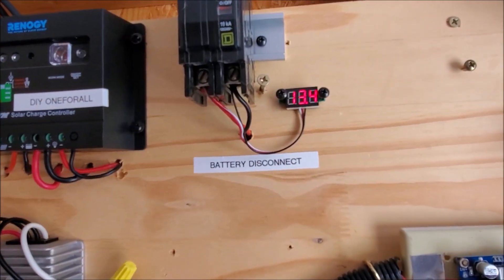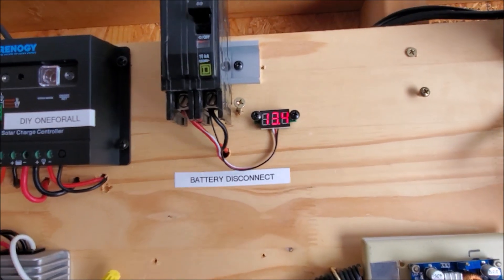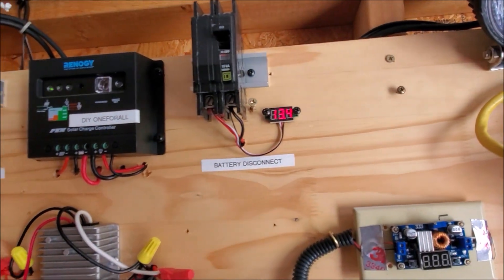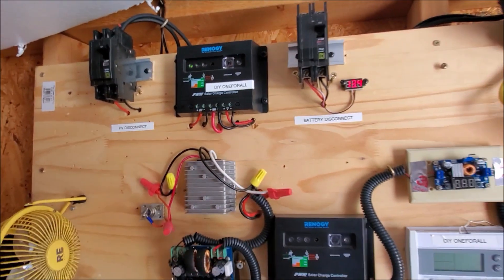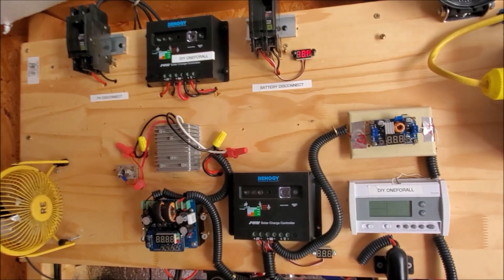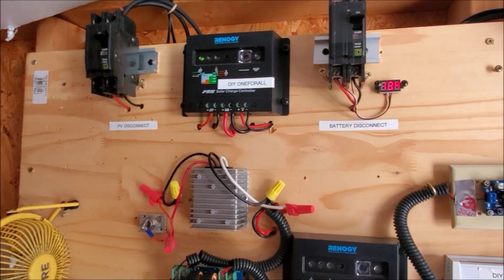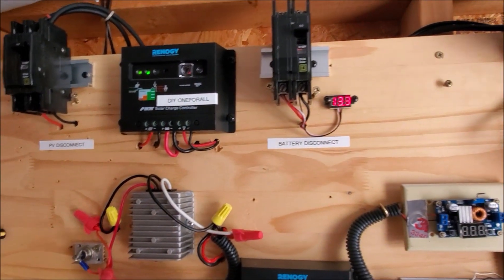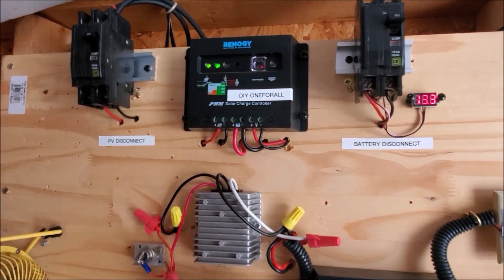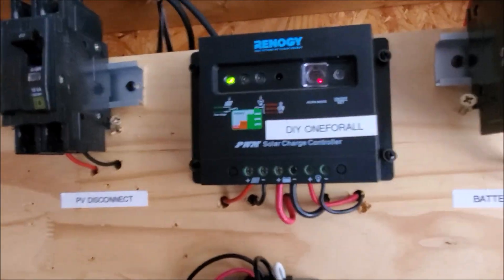Look at my voltage meter right there — it's measuring 13.4 volts. That's a 12 volt battery that I charged from my 24 volt solar array. This battery was literally dead, measuring about 4.4 volts, but there it is up to 13.3 volts, and the solar charge controller says you are fully charged.